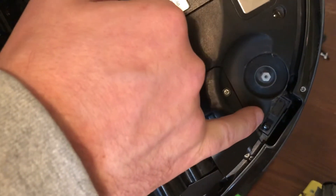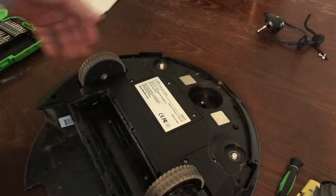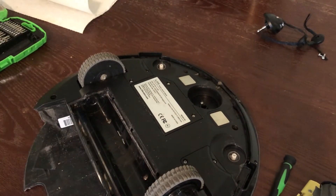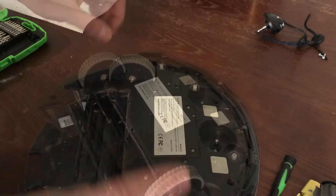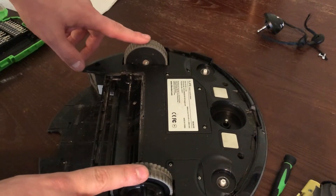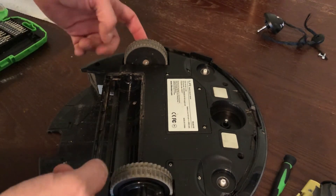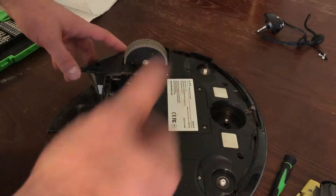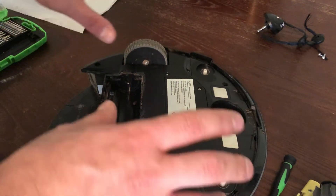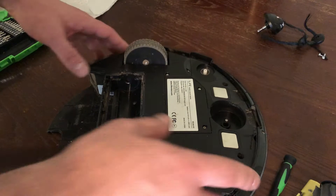These are the drop sensors — there's a third one up here. Those are so that the device doesn't go off a stair or over a ledge. I'm going to show you how to pull the drive wheels off. I think people end up throwing these away prematurely because the wheels get all gummed up and the gears inside get all gummed up, and then one of the wheels will stop working and they'll just throw it away. Don't need to do that — these are absolutely serviceable by your average person.